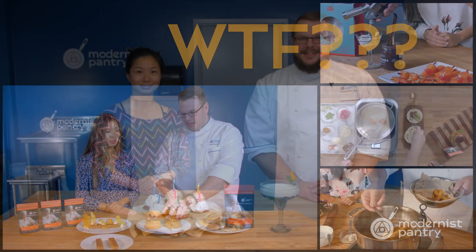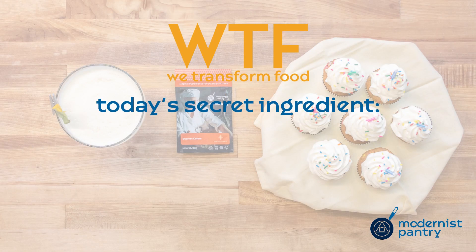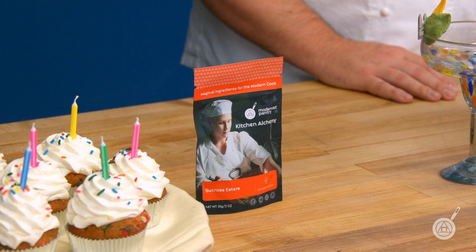Do you want to learn how to make the most out of a multi-purpose ingredient like sucrose esters? Today on WTF we're going to show you how to make cupcakes and even a margarita using sucrose esters. Hello and welcome to WTF where we transform food here in the Modernist Pantry Test Kitchen. I'm Chef Scott Guerin, and I'm Janie Wang, one of the owners of Modernist Pantry. Here on WTF every week we talk about unique ingredients, techniques, and show you recipes that you can get started with in your own kitchen.